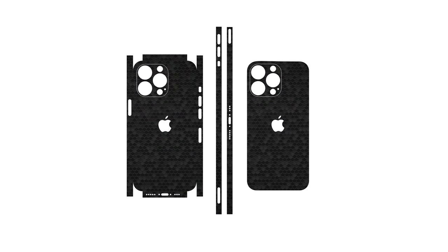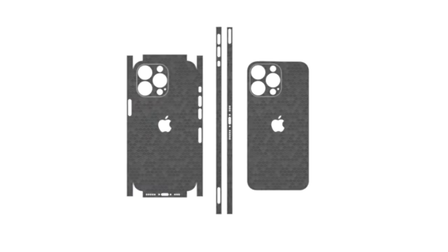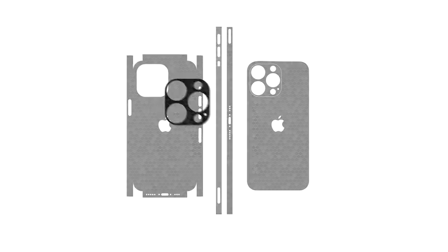Welcome back! Don't worry if your exact device isn't shown — the procedure is identical for all models. Let's begin with the camera. Apply the camera skin using an oven.